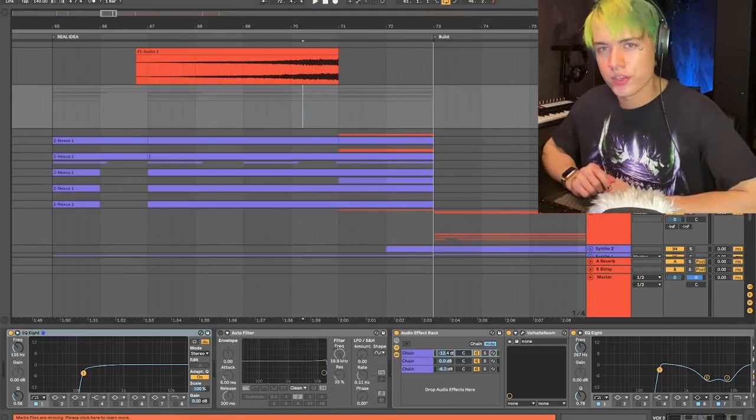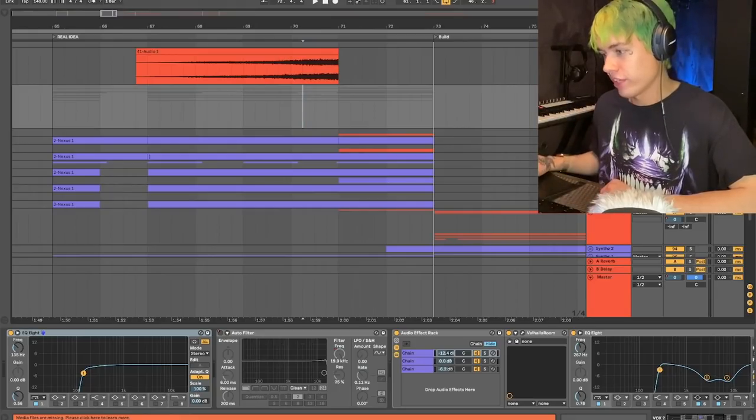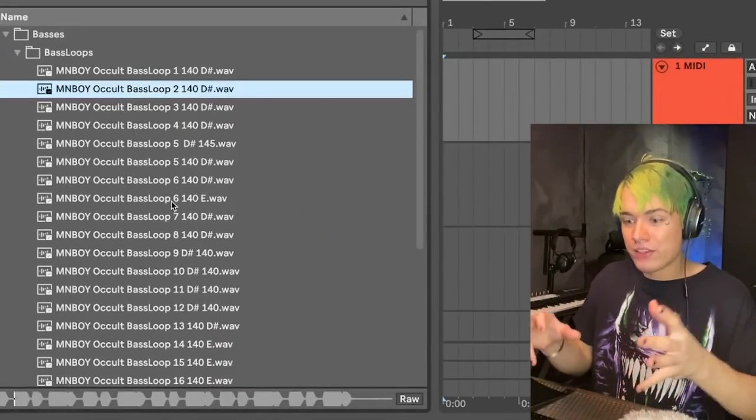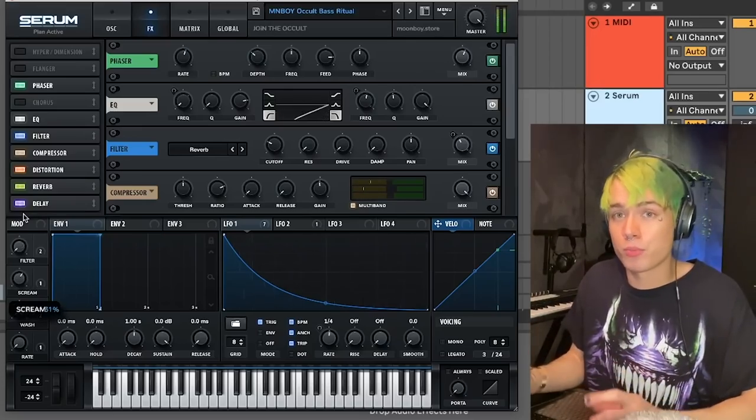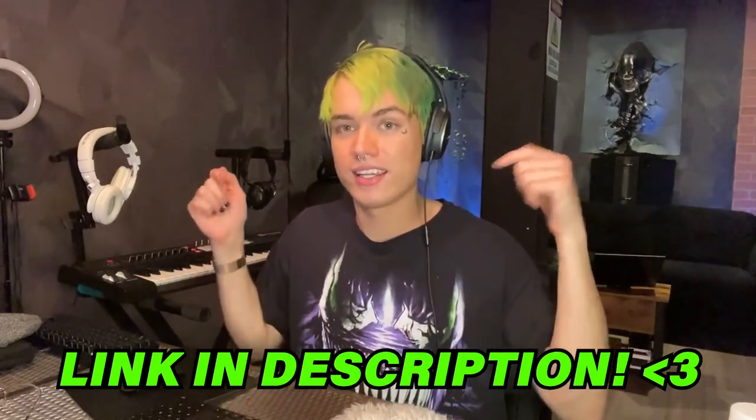I think Suicideboys - Ruby especially - do that a lot, and it sounds amazing. I'm only showing the first half of this song because I want you guys to be super surprised and excited for the second part. I really hope you guys enjoyed watching this and learned something from the process. I made a full sample pack based around the theme of this song - presets, basses, melodies, drums, effects, screams, construction kits, and even an Ableton project file. I really appreciate all your support. The song is coming very soon - follow me on Instagram to keep up to date. See you guys in the next video.